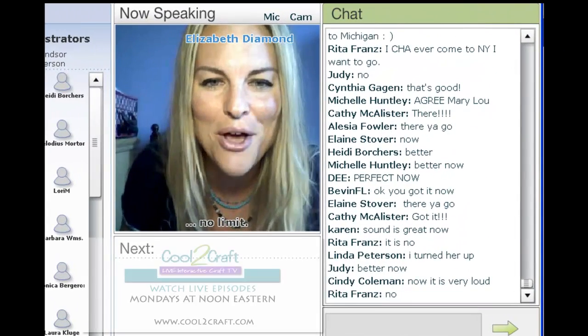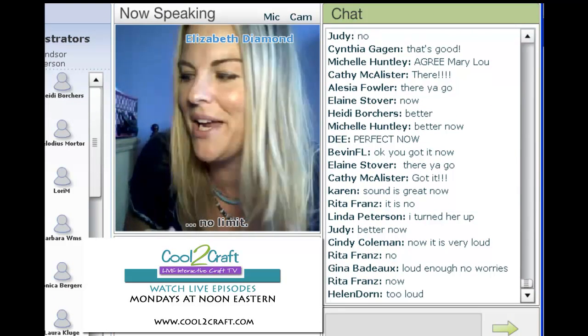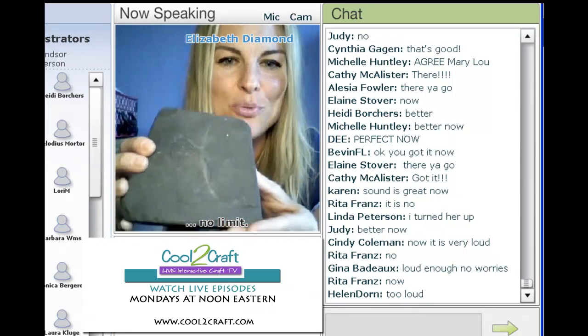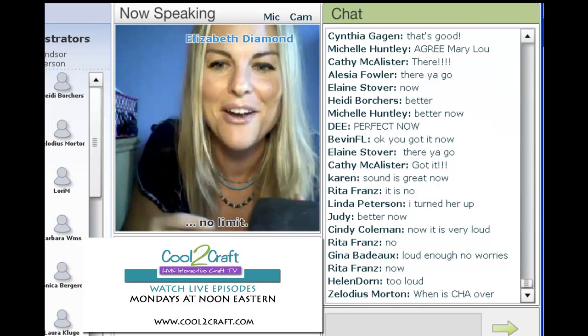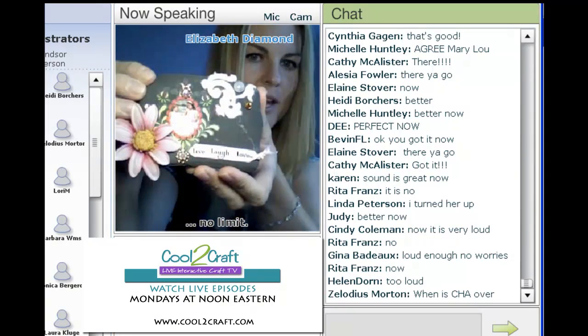I have four daughters, and they know how much I love to find new things to create as my platform for scrapbooking. We went to the beach the other time, and they collected these rocks and said, 'Mom, you've got to make your crafts out of this.' So I thought, great, this is wonderful. I came home and this is the first one that I created.